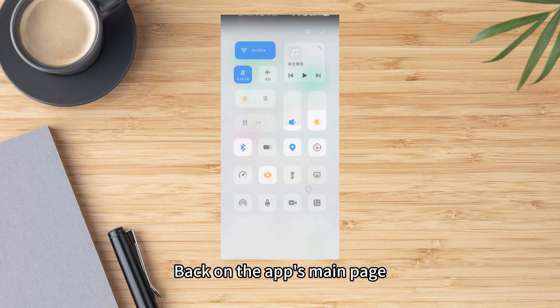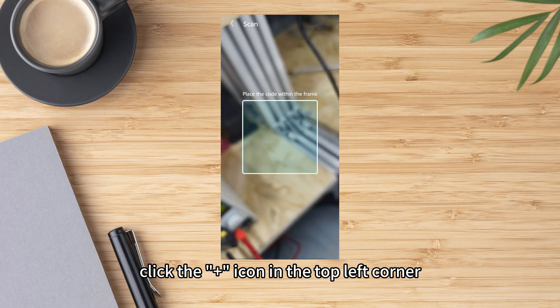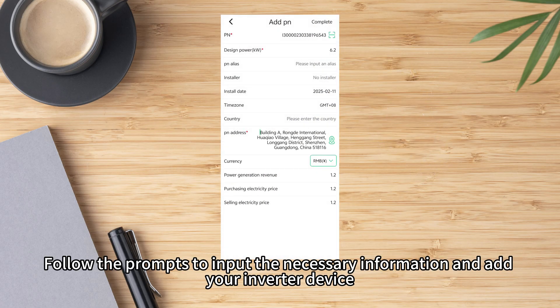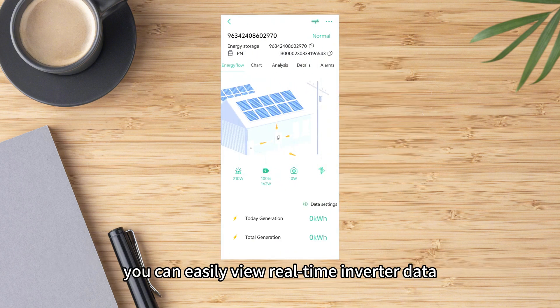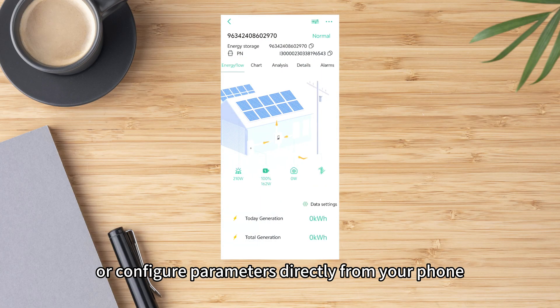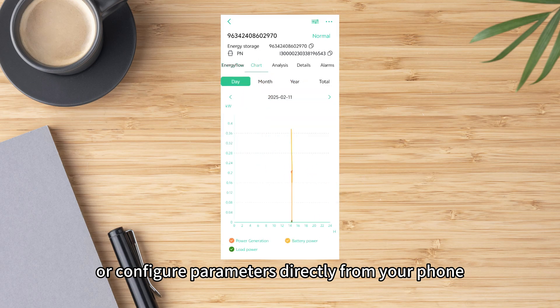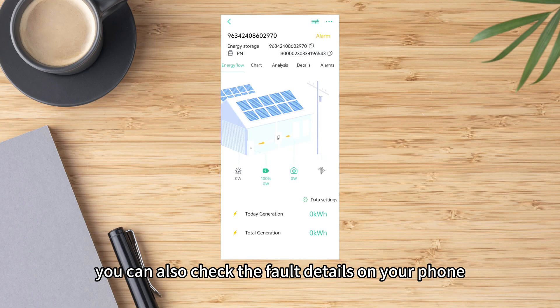Back on the app's main page, click the Add icon in the top left corner. Follow the prompts to input the necessary information and add your inverter device. Once added, you can easily view the real-time inverter data, adjust the settings, or configure parameters directly from your phone. If any issue arises, you can also check the full details on your phone.